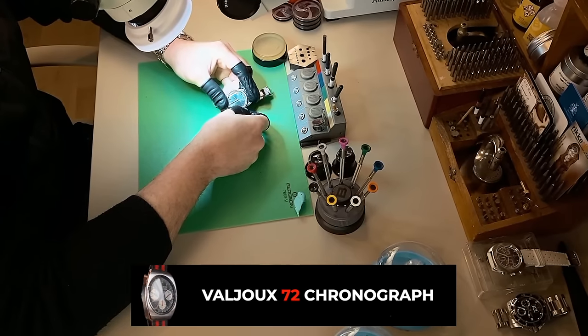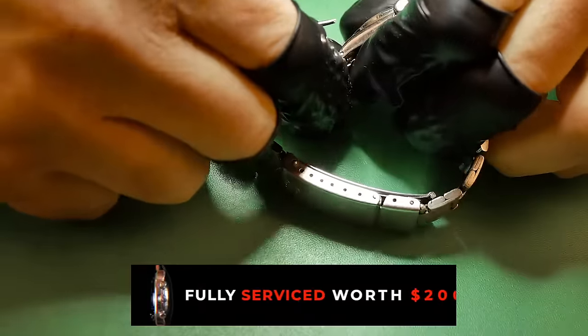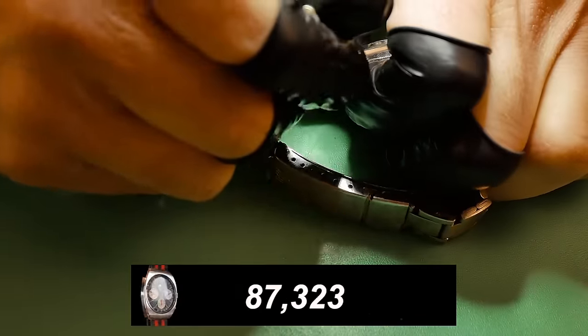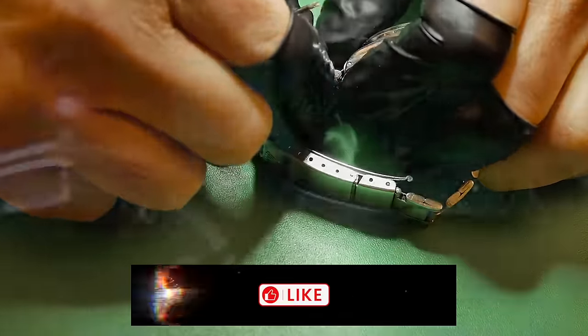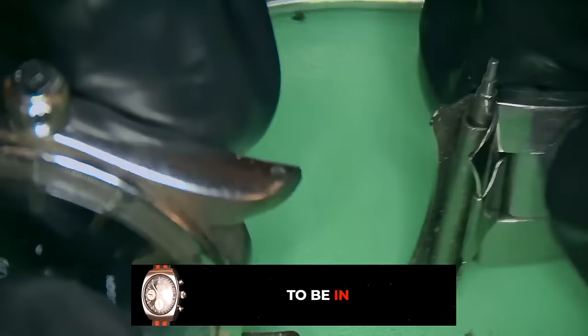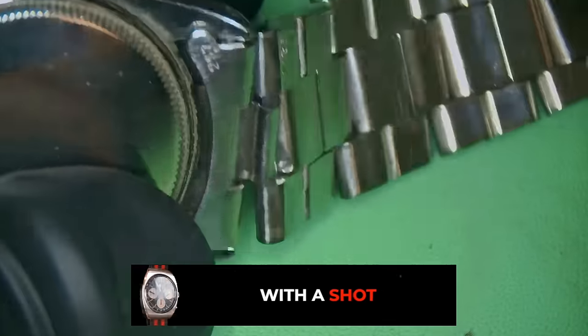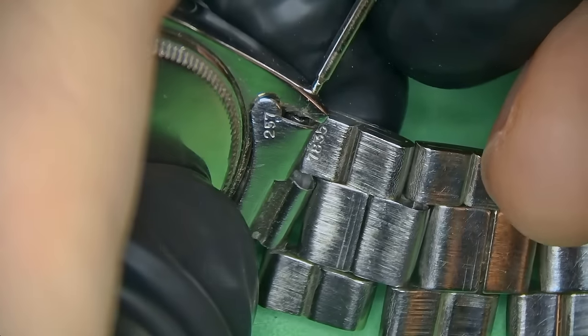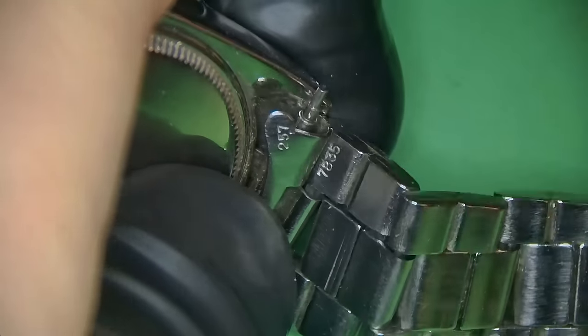I received this watch a few weeks ago and, man, what an absolute headache. Seriously, whoever worked on this movement before, I would like 10 minutes with them in a private room with no cameras, no police, no security. I would like to have some stiff words about some of the things that I found inside this movement, which you guys are going to see later on in the video.